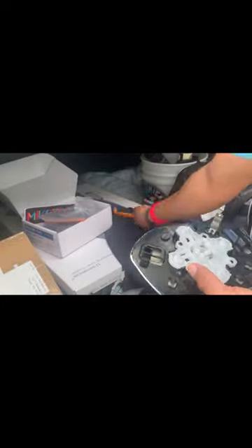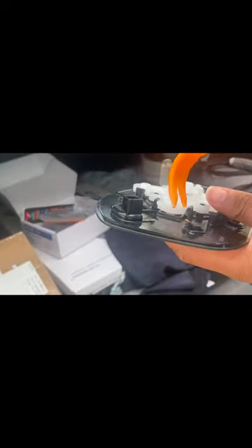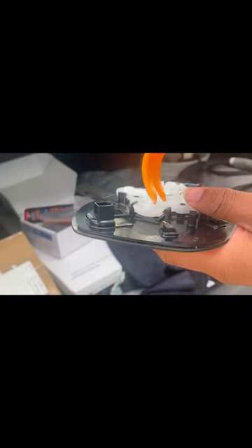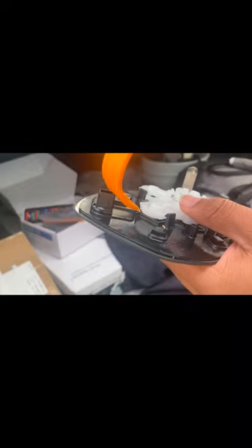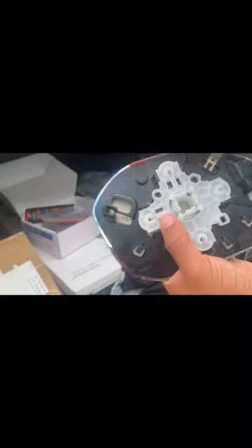You have to use the pry tool that they give you. What you do is take this little piece and, without damaging it, you get behind the little clamps right here and just pry off. Once you get them loosened enough, you take the pry tool again and put it right in between here and just push up. That's pretty much how you do it. The next thing you do is take this piece off.